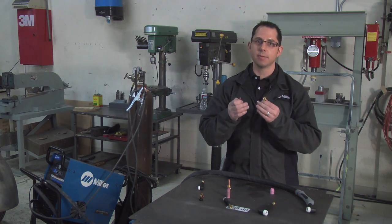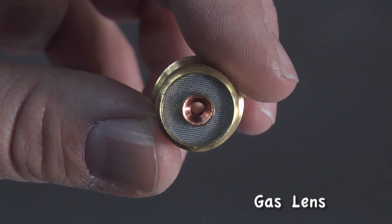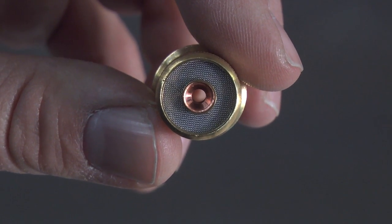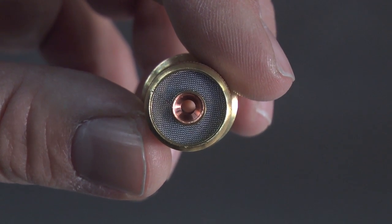The gas lens does the same type of thing, but as opposed to having the holes around the outside of the collet body, the gas flows through a series of mesh at the end of the collet body itself. It flows out the end, creating a less turbulent, more focused gas flow out the end of the nozzle.